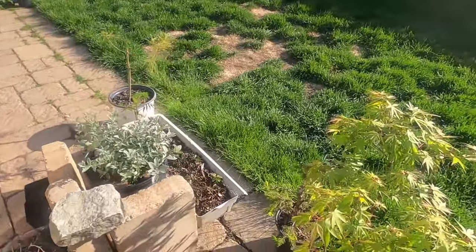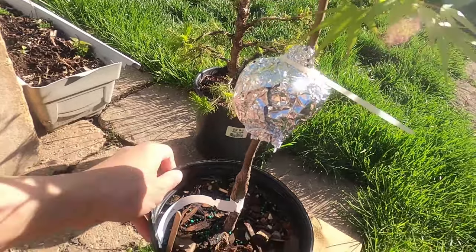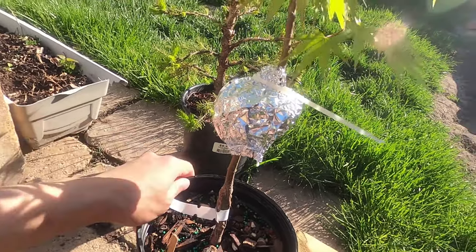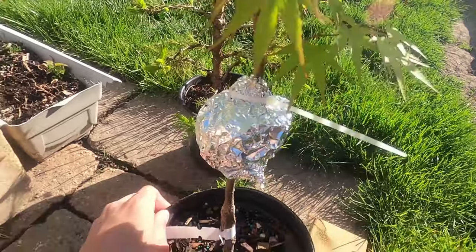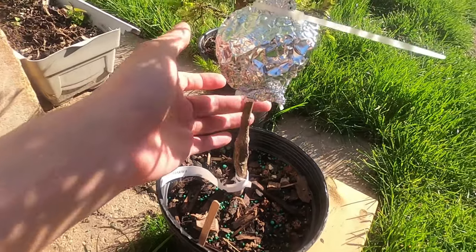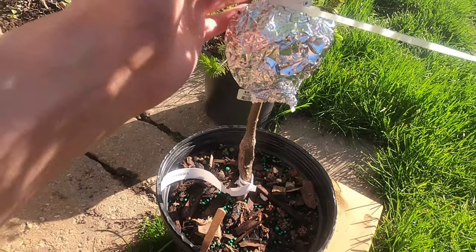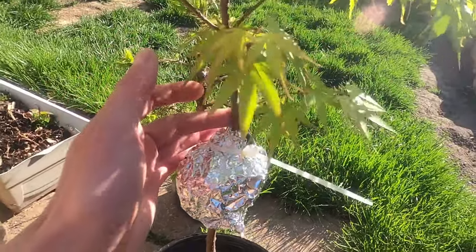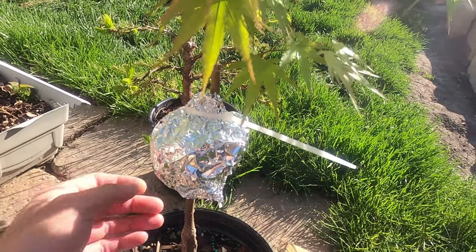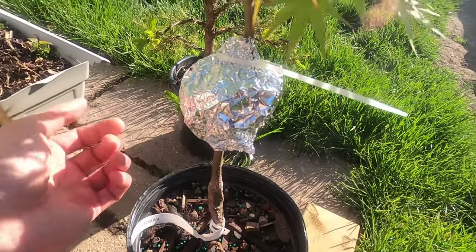Another one here — this is the Acer Palmatum Arakawa, or the 'season of change.' I did the air layer above the graft because I didn't want to do it too low since there aren't really any leaves there. I wanted to pick a good spot so it'll be easier to convert this into a bonsai in the future. Once I cut this, I'll grow whatever comes up from the bottom.